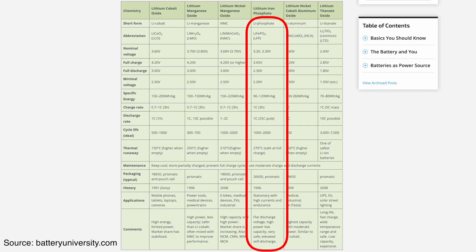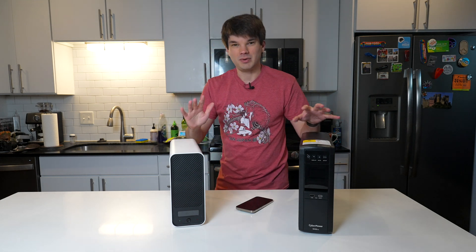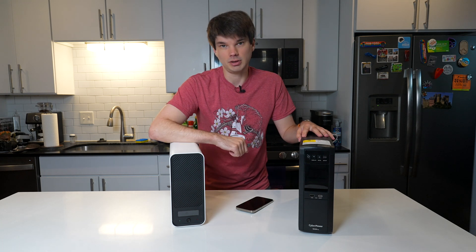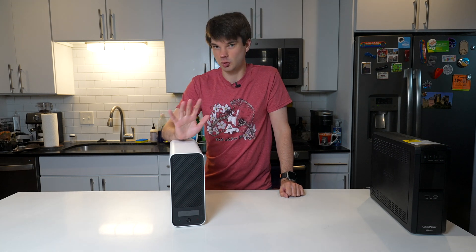Lithium iron phosphate batteries also have safety advantages over the lithium cobalt oxide battery in your phone. Iron phosphate-based lithium batteries have more stable chemistry than cobalt oxide batteries. Cobalt oxide batteries can be violent when exposed to extreme conditions like excessive heat and puncture damage, whereas iron phosphate remains structurally stable under those conditions. In fact, lithium iron phosphate is one of the safest lithium batteries ever created. The GoldenMate also has a fan for cooling the system and a BMS for keeping thermals in check. We'll get to that fan later in the video because it does have some quirkiness to it.